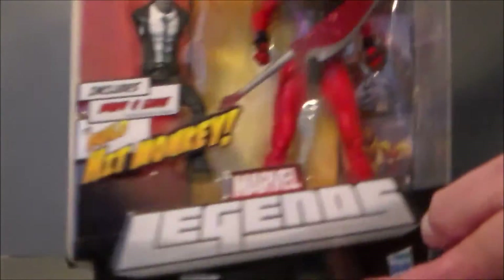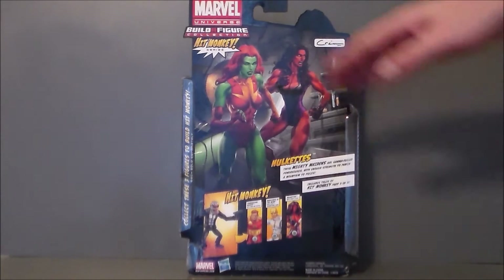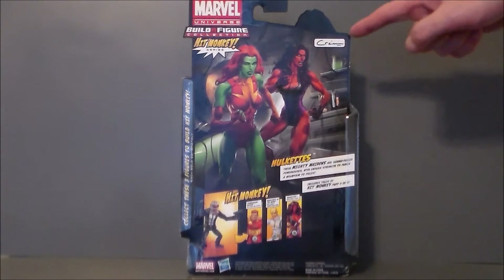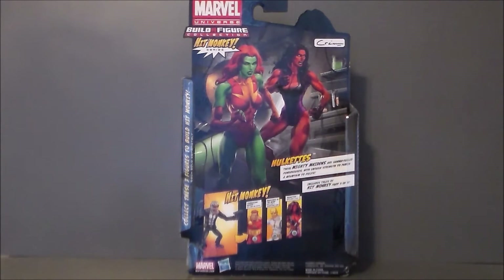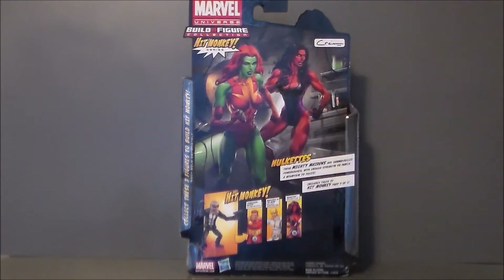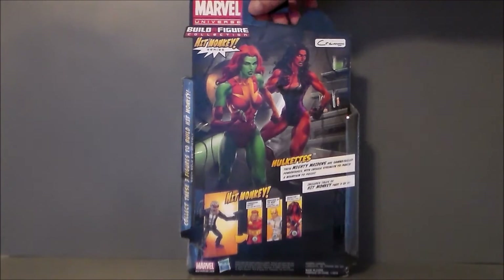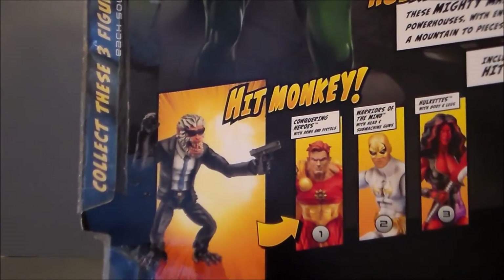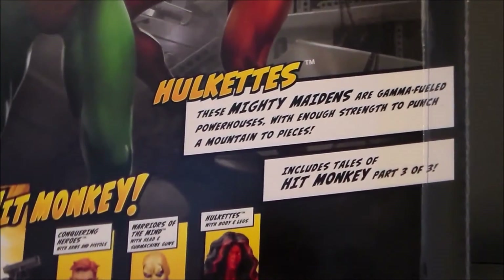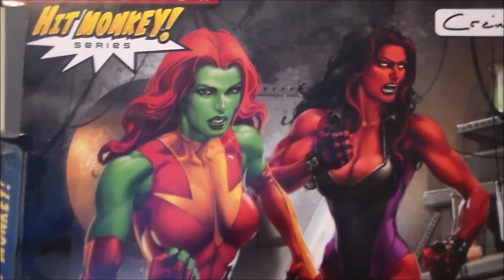On the side here it shows you that you can build Hit Monkey, there's the Hulkettes artwork which looks pretty cool. On the back of the package we have a larger piece of artwork — I think that's actually out of the comics — and the artist's signature up here, which is pretty cool. There's a little write-up on the Hulkettes, and then the build-a-figure. There were only three, or actually four figures counting the alternates, to make Hit Monkey — which was one of the smallest Marvel Legends sets I think that was ever out there.